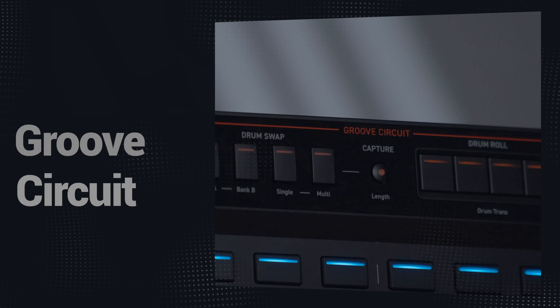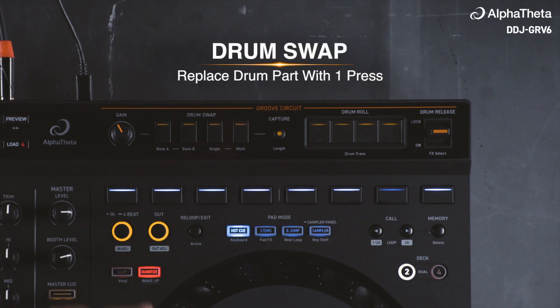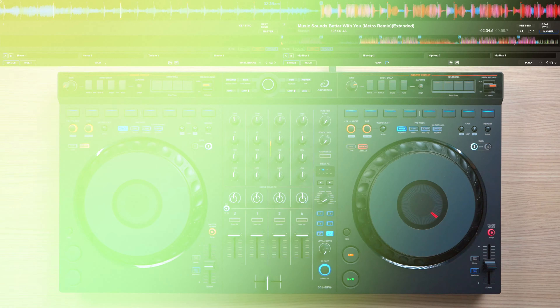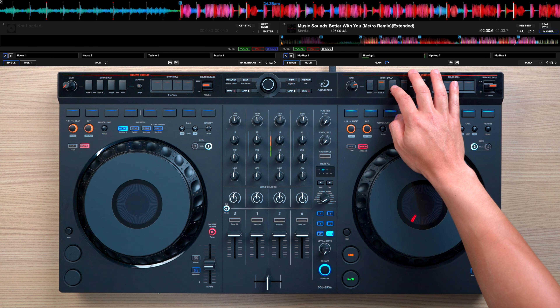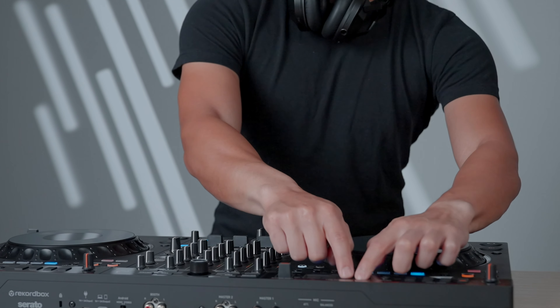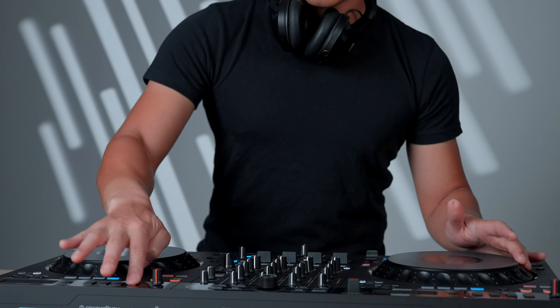The Groove Circuit feature allows you to freely manipulate drum parts and create new remixes on the fly. Starting with Drum Swap — with just a push of a button, you can swap the drum sections of any track with different loops. You can completely change the feel and vibe of a track, and to help you get started, Alpha Theta includes a free pack of over 40 drum loops in various genres, which you can download right out of the box. I personally found Drum Swap really fun, especially when you get really creative.